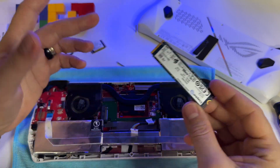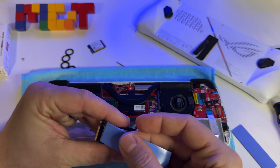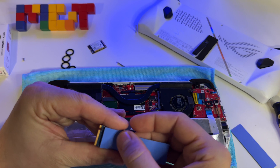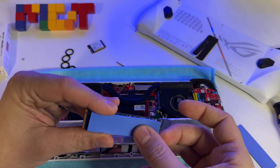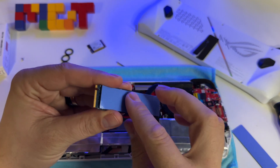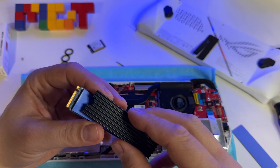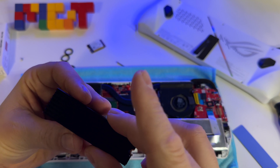Now the next step is to add this heat sink. Let's put this heat dissipation tape — I'll put this one here as well.